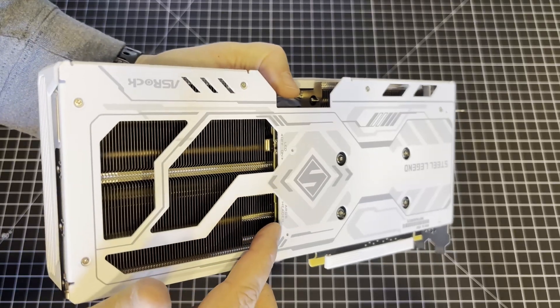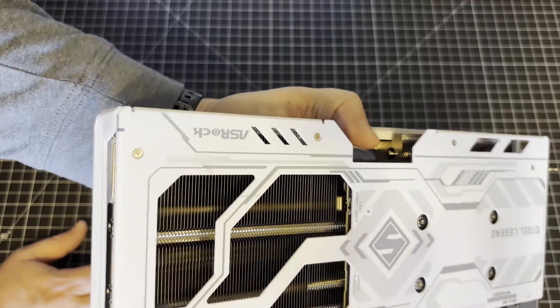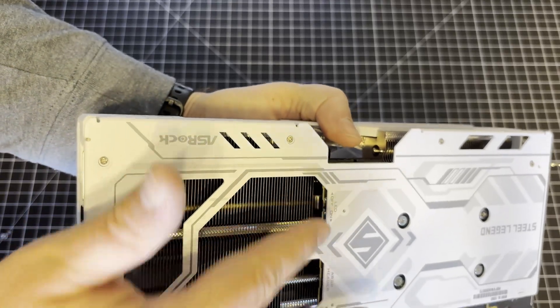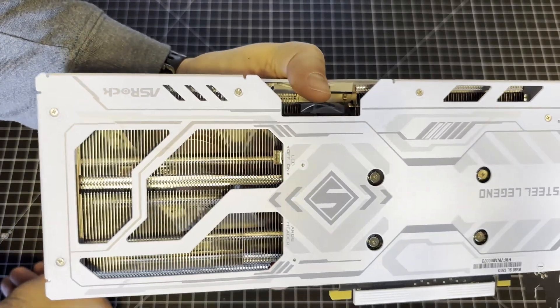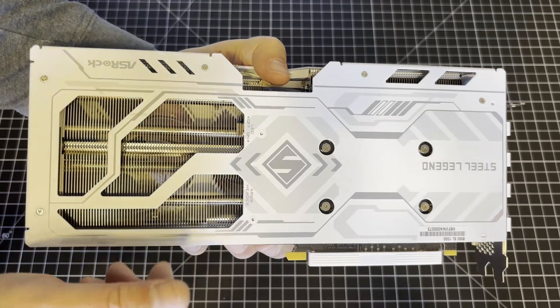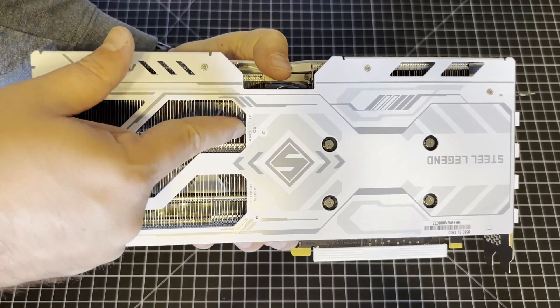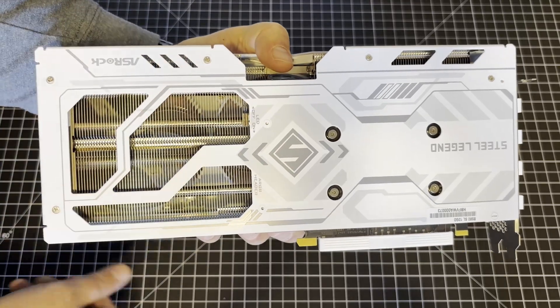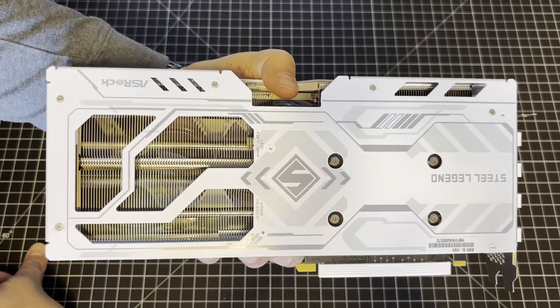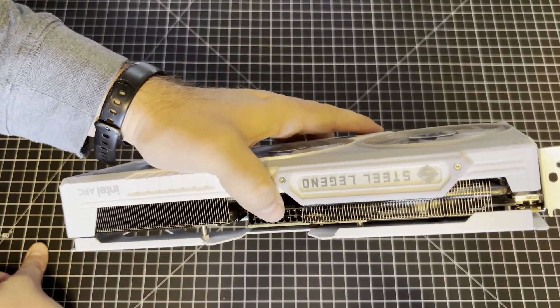You can see here there's an ARGB header with an LED on-off switch. So besides the card's own RGB lighting, if you plug in other lights to the ARGB header, you've got a single switch that can turn it all on or off. I'm not sure how useful that is to most people, but if you're into RGB lighting, that is probably helpful.